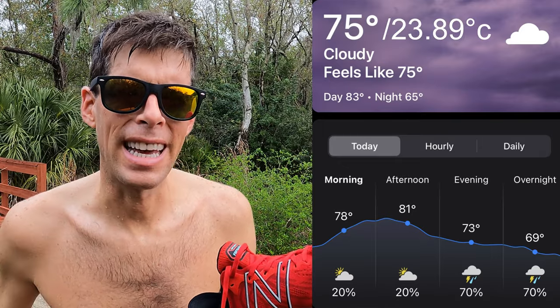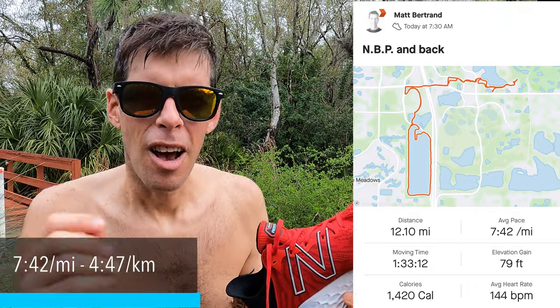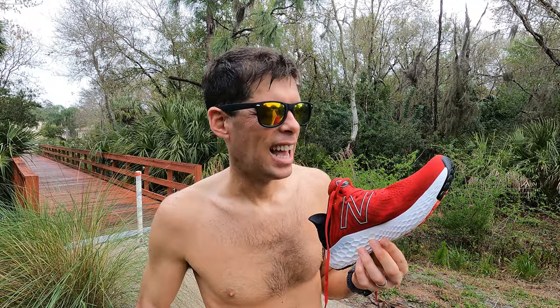Great first run in the New Balance 1080 version 11. Today's run was a steamy run — 75 degrees, which is 23.89 Celsius. It was a soaker out there. Today's first run was 12.1 miles, about 19.47 kilometers, at an average pace of 7:42 a mile, which is 4:47 a kilometer. There was one mile where I picked it up to around a 6:25 average, which for my current fitness is probably around 5K pace, maybe a bit quicker. These shoes held up pretty well at my normal speed and when I picked it up. Let's get inside and go over the shoe.